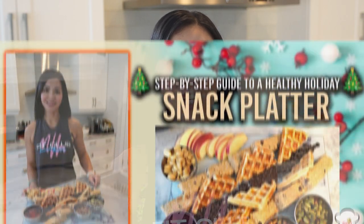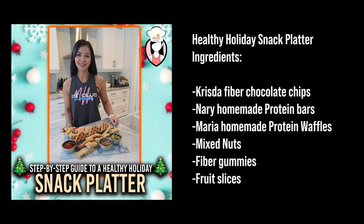In today's video, I will be giving you a step-by-step guide to a healthy holiday snack platter. Here are the ingredients.